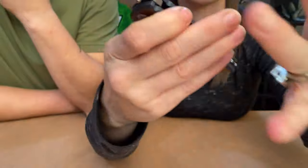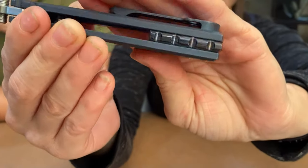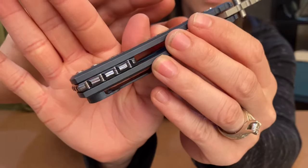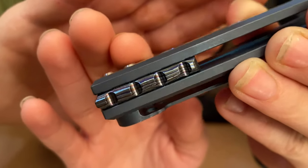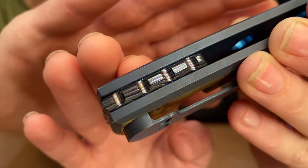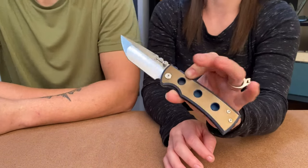Somebody actually thought this was a custom, and it's not — which is why it looks so nice. If you look over here, they actually added a Timascus backspacer — and there's a lot of red in it, which is always really cool. Other than that this is the standard shape and model; it's just all those colors and the custom swag added on there.